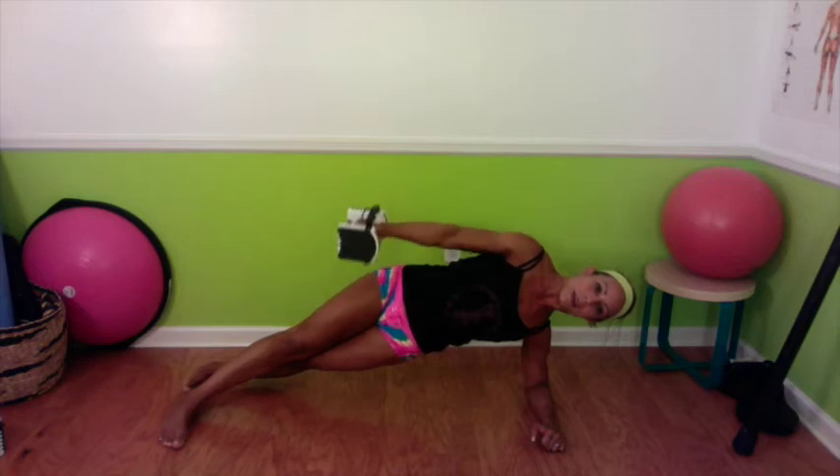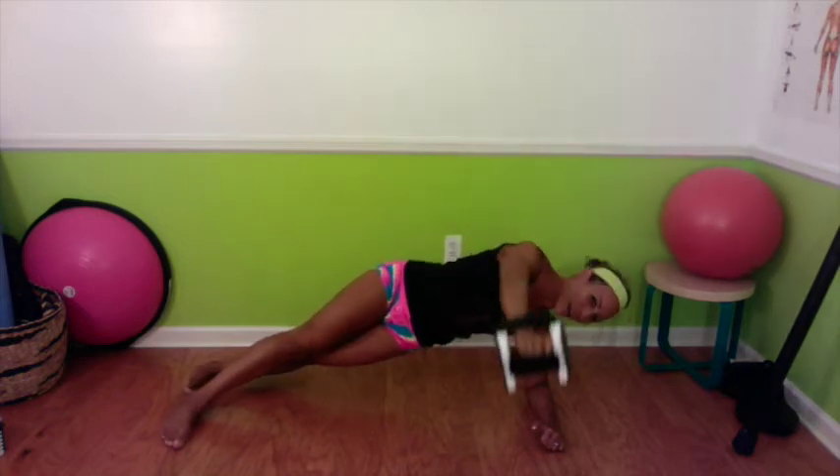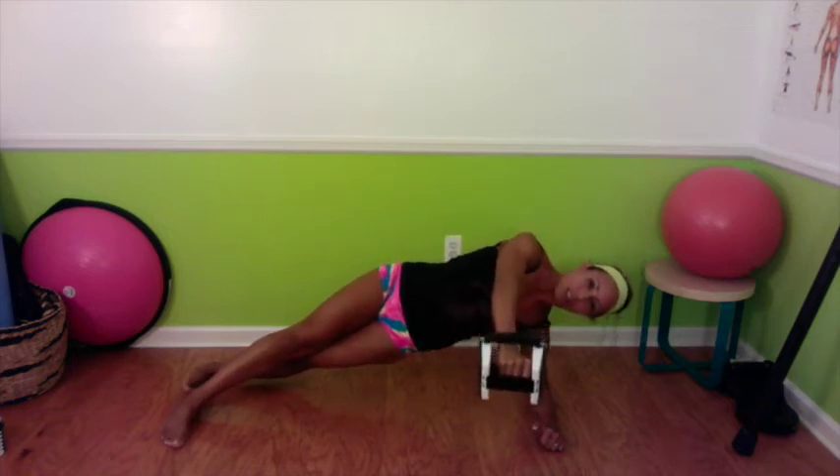Switch sides. It's definitely a crazy core work exercise because you're holding that plank, you're trying not to dip against the weight of the weight, and you're trying not to let your body rotate with that gravitational force — to stay nice and strong.